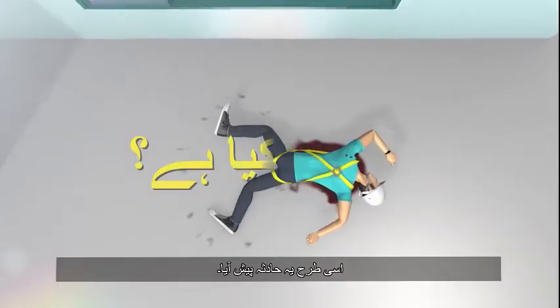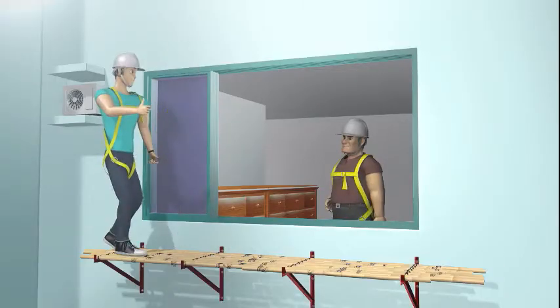That's how this accident happened. What's the problem? Let's see the playback.